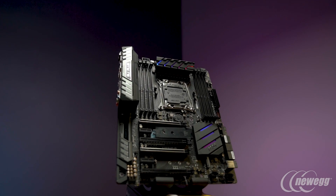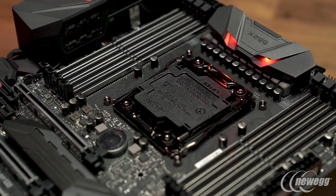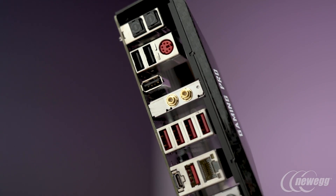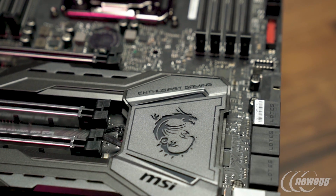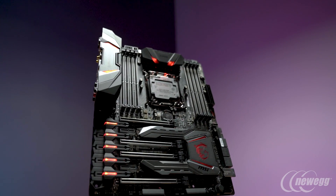Our motherboards are compatible with our Gaming App software, which can be used to control the Mystic Light RGB for both our motherboards and our graphics cards. We've also included a number of software utilities — you can use Killer Control Center to prioritize gaming traffic. We also have our Audio Boost 4 package, and the Audio Boost 4 Pro package includes several software utilities such as Nahimic, which can enhance your audio for both games, music, and movies.